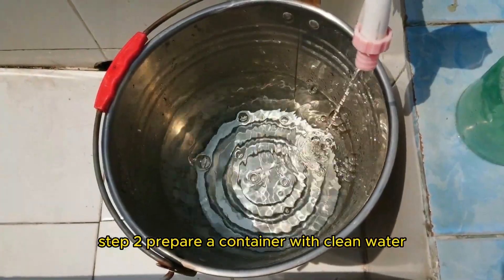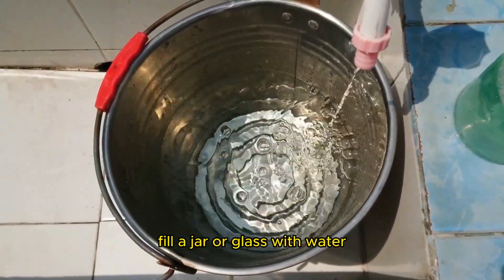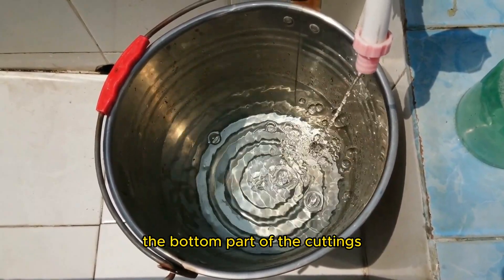Step two: prepare a container with clean water. Fill a jar or glass with water, ensuring that it's deep enough to submerge the bottom part of the cuttings.